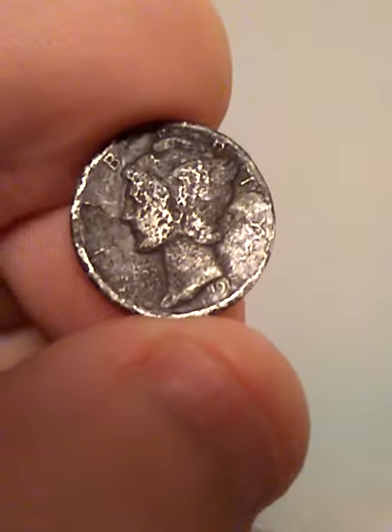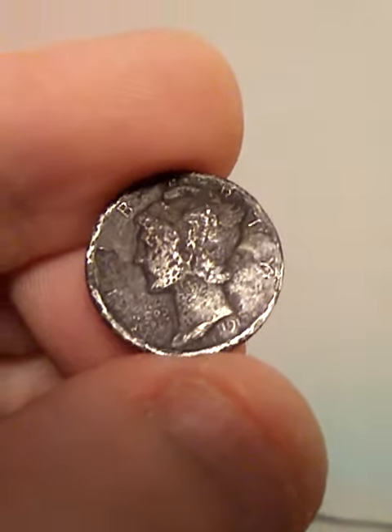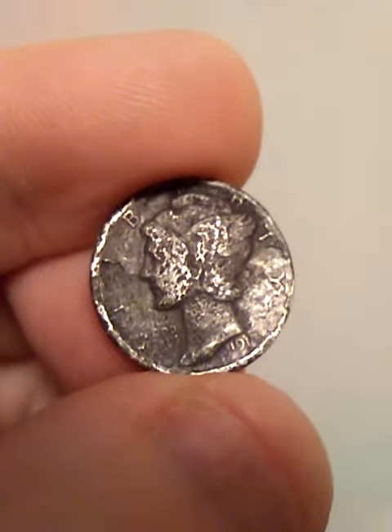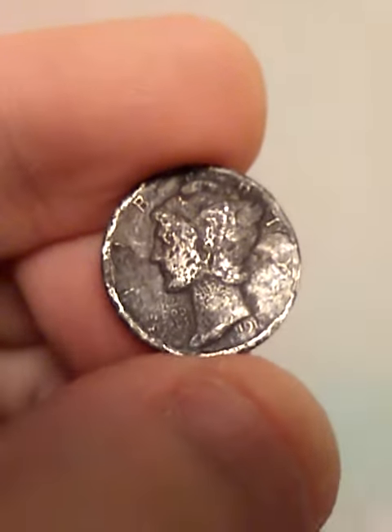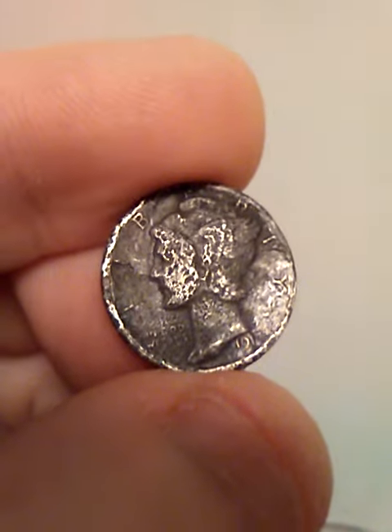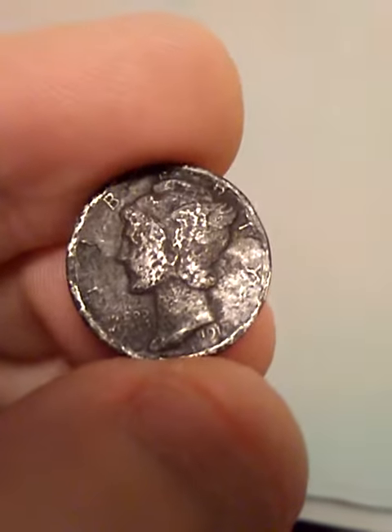Pretty cool that you can still find old coins in a Coinstar machine. I found this yesterday afternoon. I was going to go back and check today, but I'm not really feeling good. That's why I'm not doing a live stream. But I did this video, so I figured y'all would like to watch it and comment and enjoy.